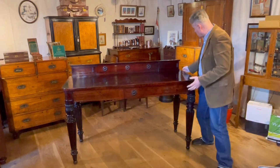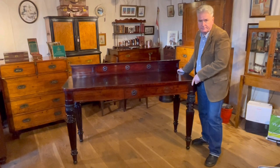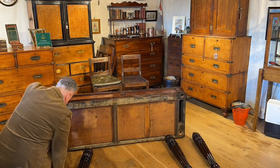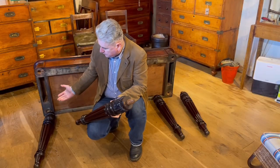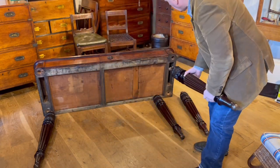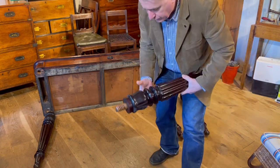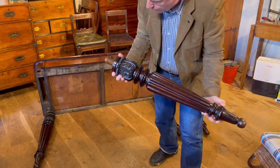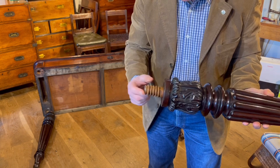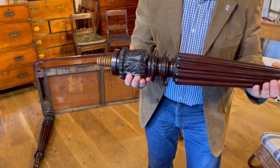Let's speed the film up a little bit, dismantle it, and show you exactly how it all works. Here it is with all of the legs removed — you can see it would be much easier to pack away, whether for storage or travel. With a leg off, we can see the nice big chunky wooden screw threads that unite it to the table, and also appreciate the carving and turning a little better.